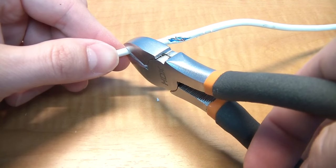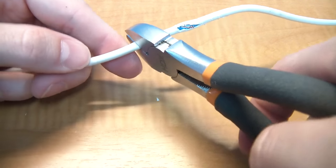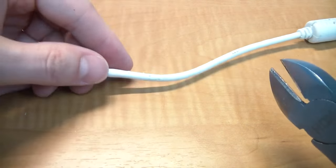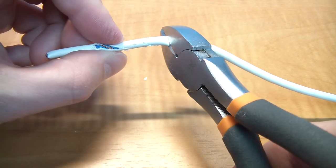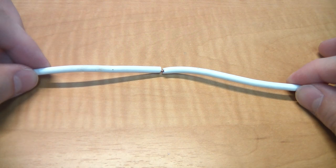The first thing you'll want to do is take some cutters and just amputate the bad part of the cable. The goal is to splice the two remaining pieces back together.